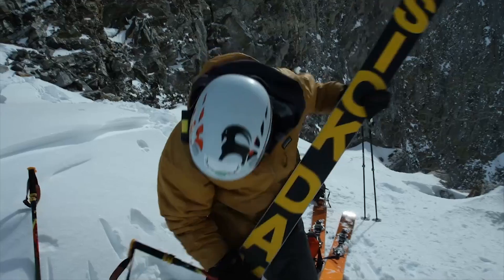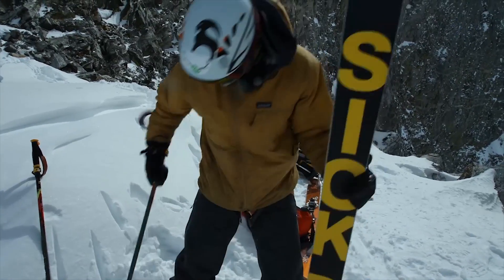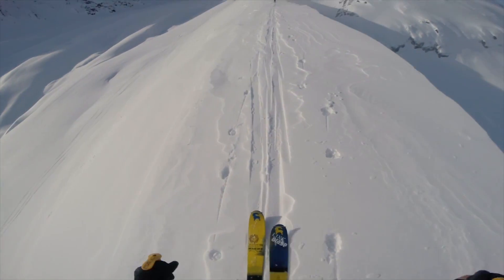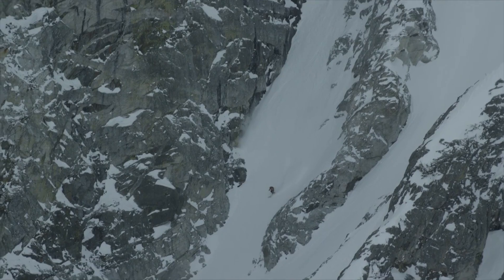I bring it touring everywhere. When I'm taking my Sick Day 110s out, that's what I use as my touring setup. It's really the perfect combination of lightweight steep while still being able to charge steep lines.